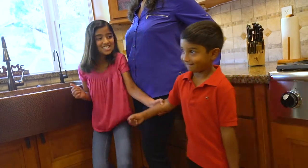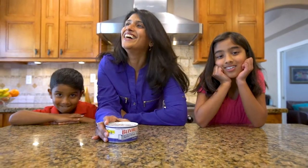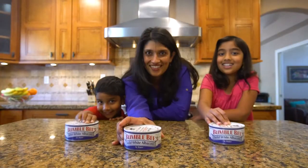This is Julie. And these are Julie's kids. Cute, aren't they? And while Julie can't control everything the kids get into, she can control what gets into the kids. And that's why she likes Bumblebee Solid White Albacore Tuna.